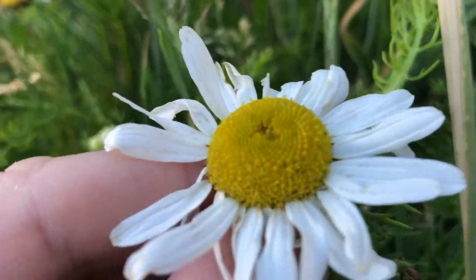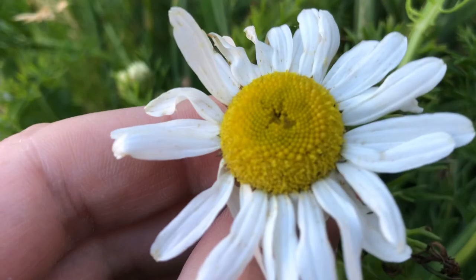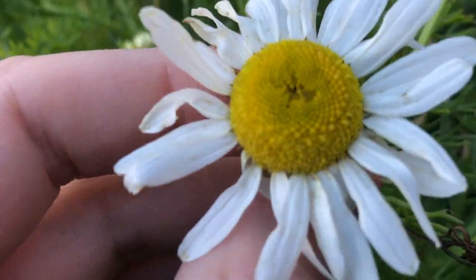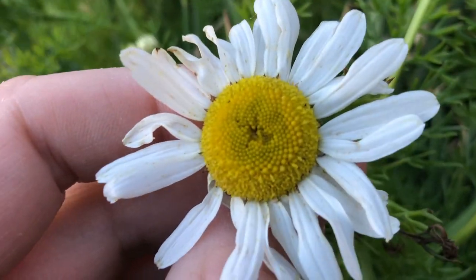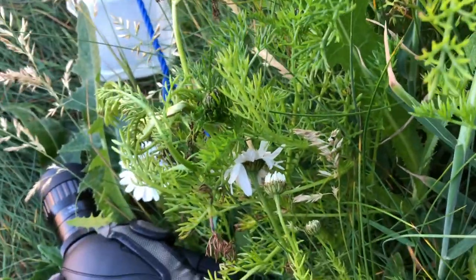This is a tricky group because you do have to — I don't think these are fringing exactly, but I think you have to take apart the florets.